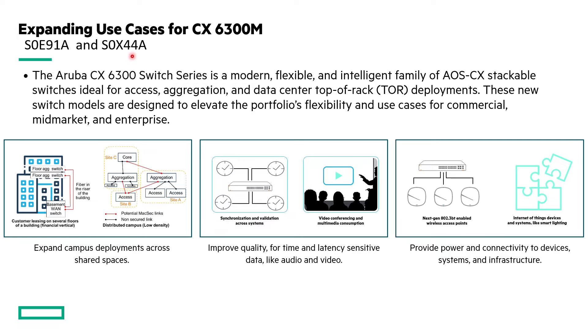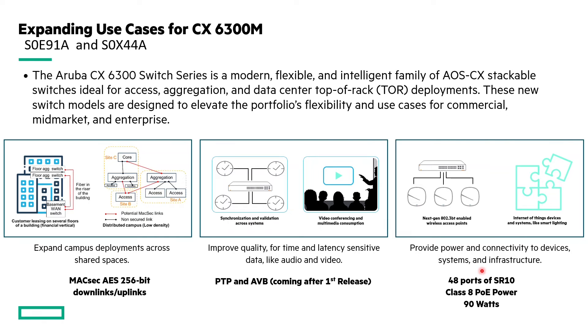So where does the new S-series class of 6300M switches fit within the industry, and what capabilities in the market does it bring? We support full MACSEC AES support on all the uplinks and downlinks, which allows you to expand campus deployments across shared spaces where you need to secure the links. We also have PTP transparent clock and audio-video bridging (AVB) coming after the first release, which helps improve quality for time and latency-sensitive data like audio and video. And we now have 48 ports of smart rate 10 Class 8 PoE power at 90 watts to provide power and connectivity to devices, systems, and infrastructure increasingly requiring more power for newer APs, cameras, and other devices.